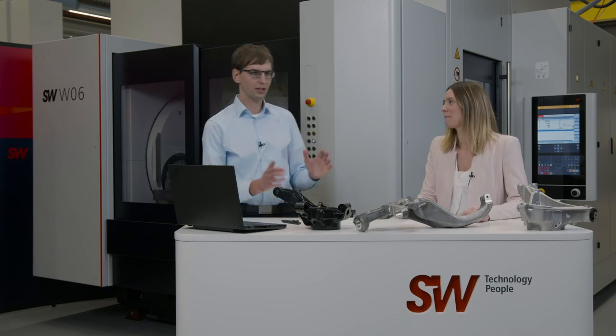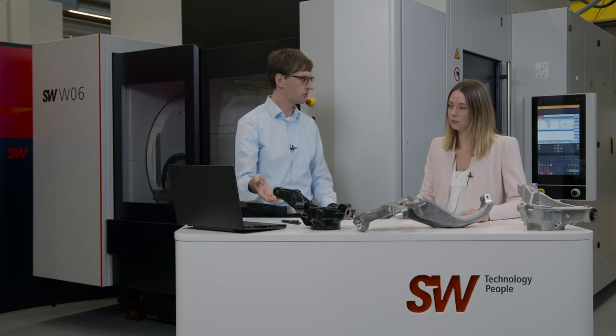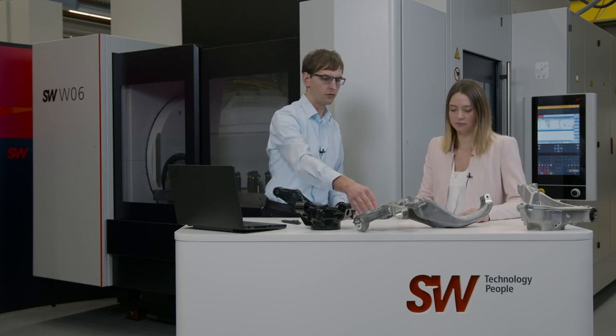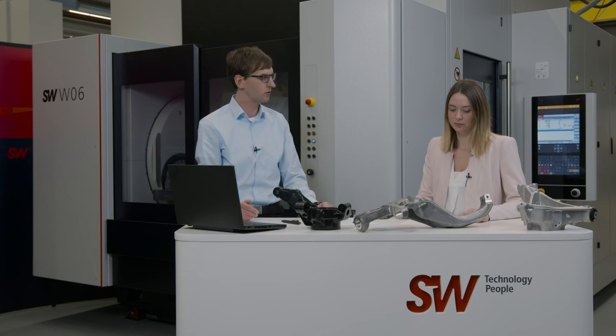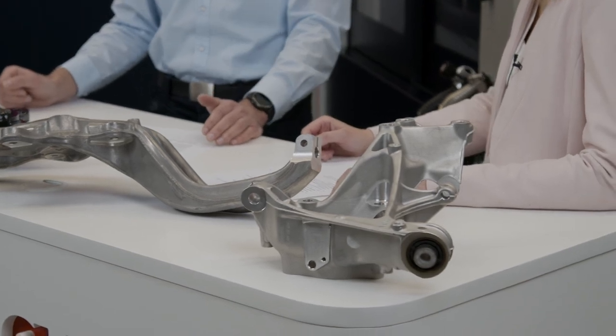It really depends on what kind of workpiece is being machined and how complicated it is. I can use these components as examples. We have a solution here that processes 250,000 workpieces per year, which means 125,000 sets. This component is somewhat more elaborate when it comes to machining — the output here would be about 100,000 per year. And for this knuckle, we can reach up to 200,000 annually. These are very compelling numbers — we're always working hard to improve over the years, especially for our customers.